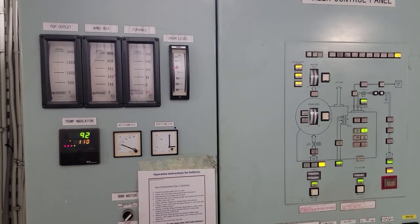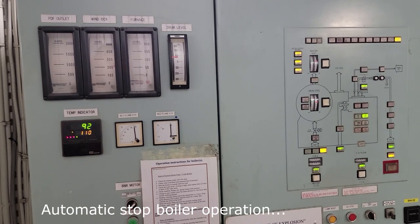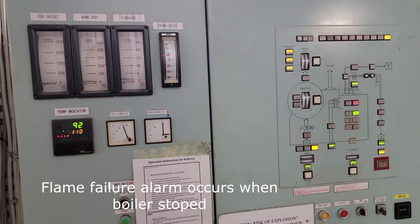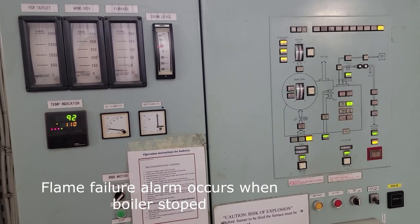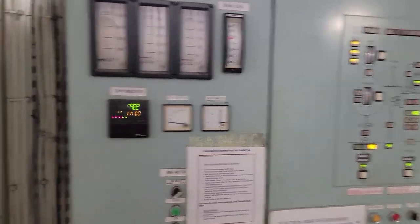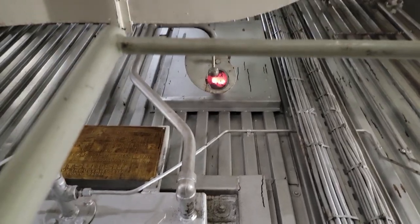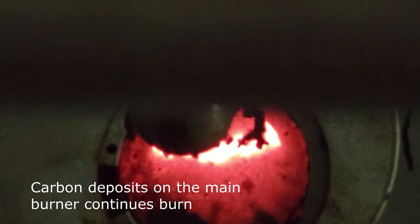A frequent nuisance was carbon deposits on the main burner, which, when the boiler was stopped, caused an error due to the presence of fire in the furnace. In this case it is necessary to stop the boiler and clean the main burner.